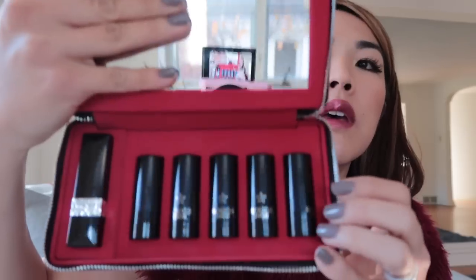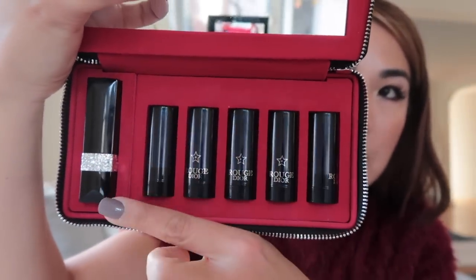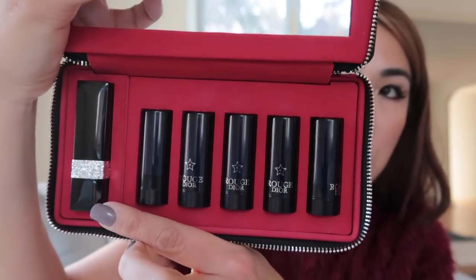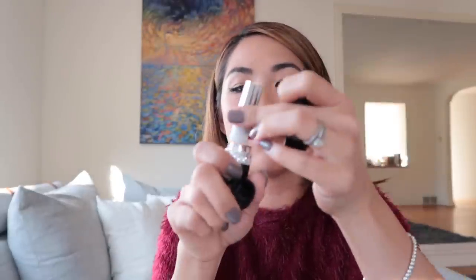Inside the kit there's a mirror and six different lipsticks: one big size, one refillable, and several small ones. The big one currently has a matte lipstick in it. You pull off the cap, and it reveals a smaller lipstick inside — then you swap the cap and detach the bottom to convert it.